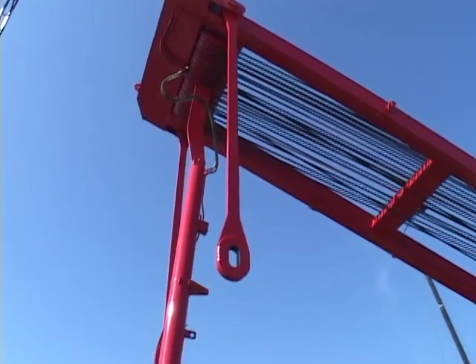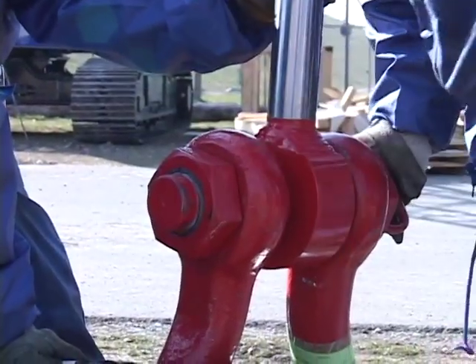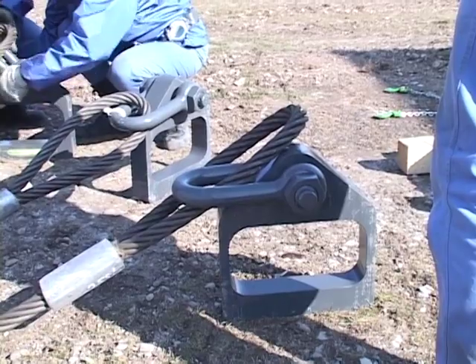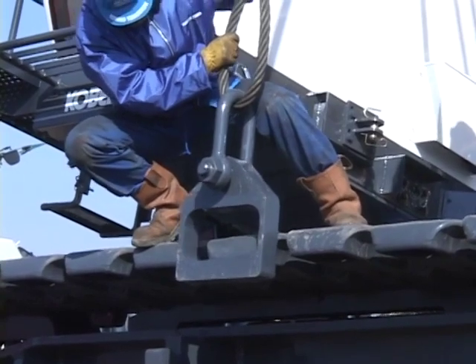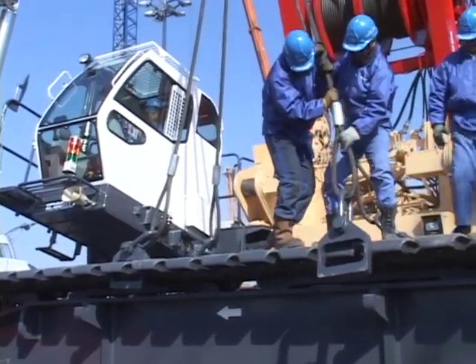Attach the hanger brackets, shackles and slings used to suspend the crawler from its shoes to the crawler assembly cylinder. The lifting points are shown in the instruction manual, but slight variations may occur, so adjust as appropriate.